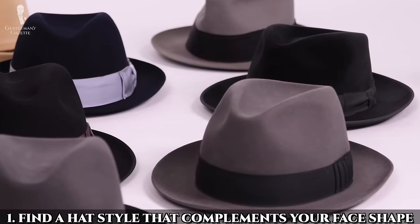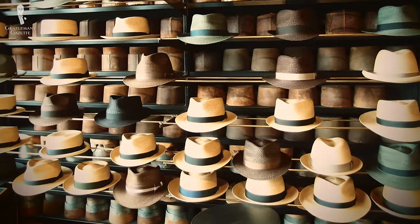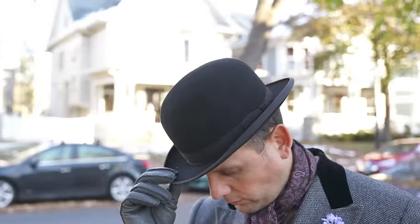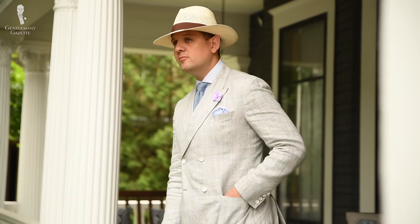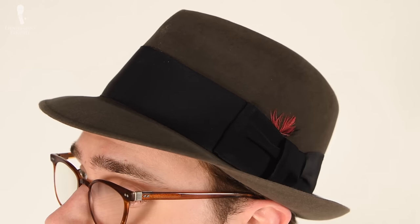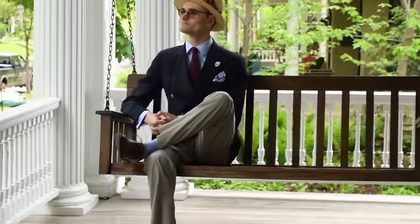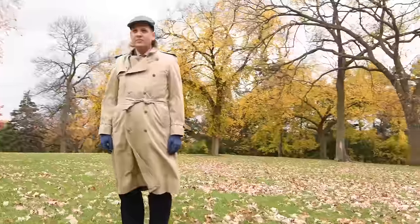Tip number one is to find a hat style that complements your face shape. Not all hats are created equal, and there are many different styles. You'll likely want to try on many different shapes and sizes of hat to see which one harmonizes best with your natural proportions. Since a hat naturally sits so close to your face, it will draw the eyes almost immediately. Therefore, finding a hat that works well with your face shape is definitely important. We've made an entirely separate video about finding the right hat for your face shape. And of course, be sure to learn your hat size as well — this is especially important for stiffer hat styles like a Homburg, Bowler, or Straw Boater, as these hats aren't going to stretch and conform to the shape of your head as much like flat caps and some fedoras will.